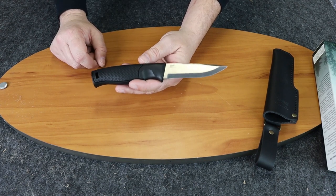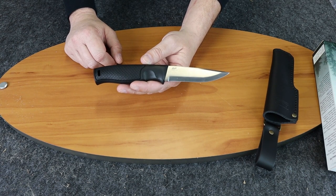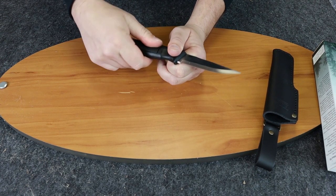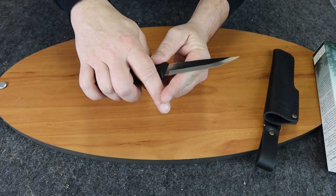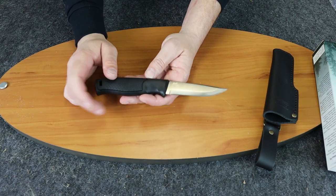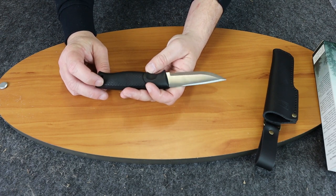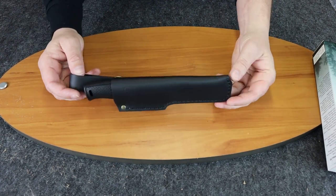The Brisa Hiker 95 with a Scandi grind is 8.27 inches in total length. The blade is 3.75 inches and the handle is four and a half inches, giving you a nice grip area. It has a rougher texture to keep it from slipping, with a contour for your fingers to wrap around nicely. The blade is about an inch wide at its widest point, and the weight of the knife is only 3.7 ounces. It has a lanyard hole and fits in the sheath — combined weight is about six and a half ounces.